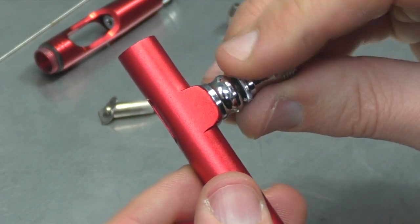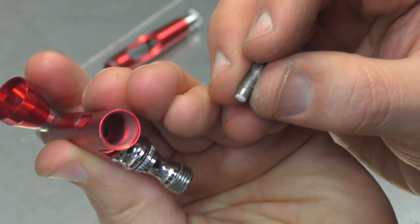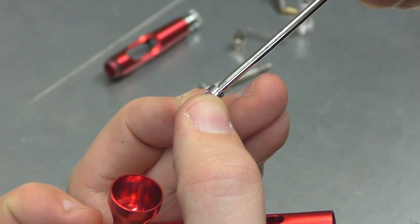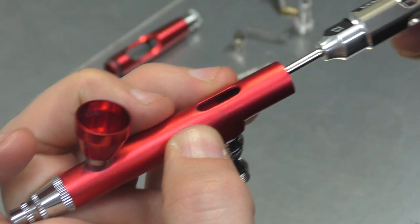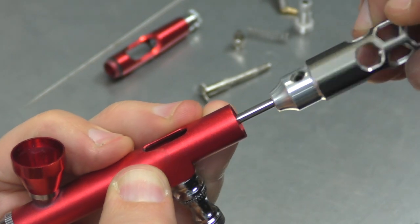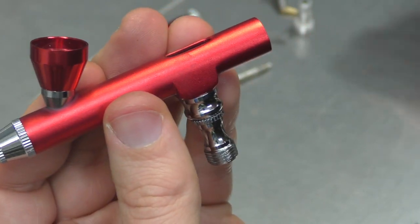Now screwing that back on. So now that the plunger assembly is fitted, before we fit the trigger, I have to fit the needle packing back into that area there. Grab this little tool, line it back up again, and guide it in. Just spin that around to screw it back in until it's tight. And then I usually go about a quarter turn — loosen it so that you can get your needle back through. You can't have it fully tightened because then you won't be able to put your needle through.